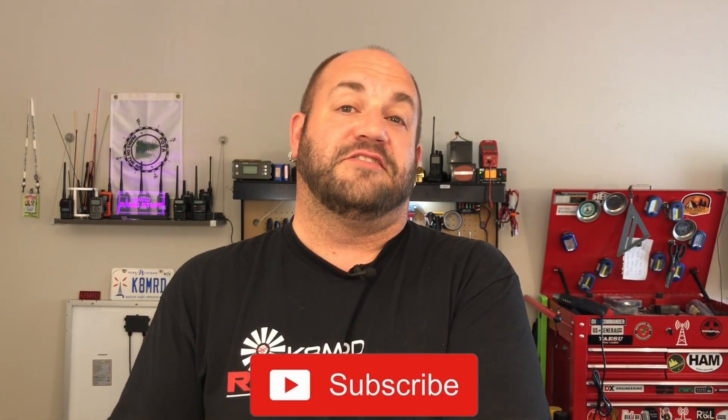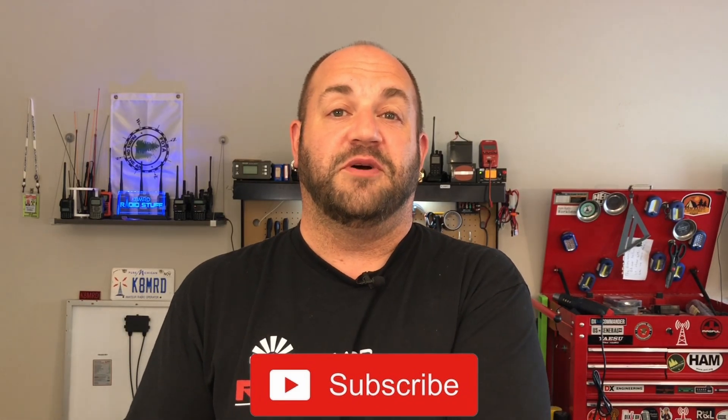Don't forget to like, share, and subscribe. You can also follow me on Twitter at K8MRD. We'll see you again on another episode of K8MRD Radio Stuff. 73, guys.